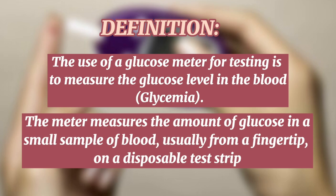The use of a glucose meter for testing is to measure the glucose level in the blood, or glycemia. The meter measures the amount of glucose in a small sample of blood, usually from a fingertip on a disposable test strip.